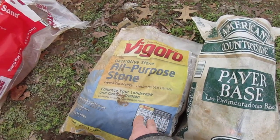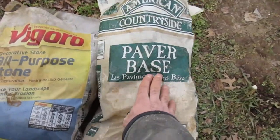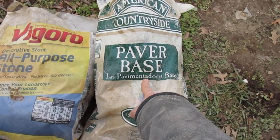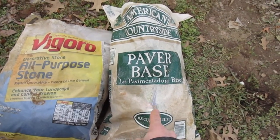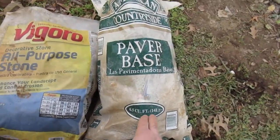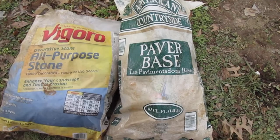Pack that down with a tamper, tamp it down, then come in with about a one-inch layer of this paver base product I purchased at Lowe's. I am very pleased with it — this works really well, it packs nicely, it's easy to work with. It's got some negative reviews online, but I give it five stars.